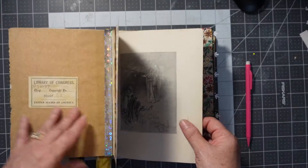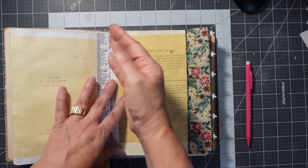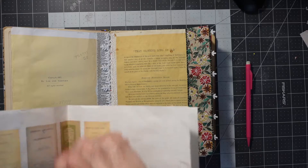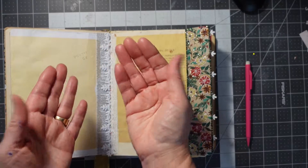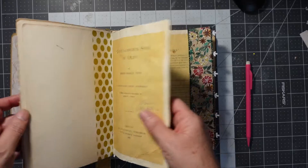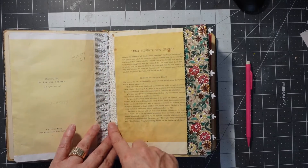Going back to how I constructed the papers, I also wanted to make this piece — when I'm sewing it in — a little bit stronger, because I noticed in my past journals they're coming out. I use embroidery floss, and it's just ripping the page, so I had to make some of the pages more sturdy.